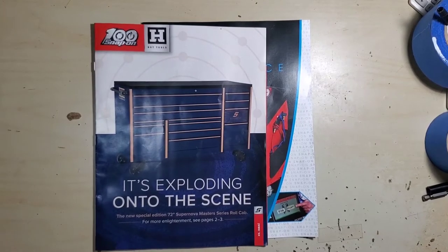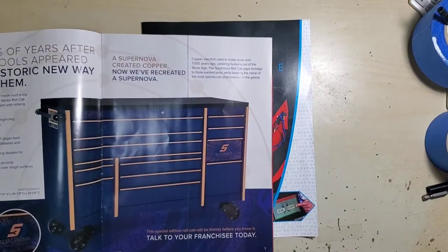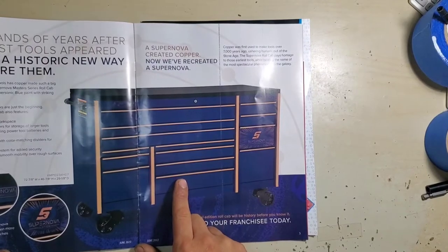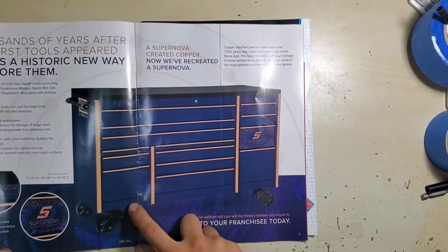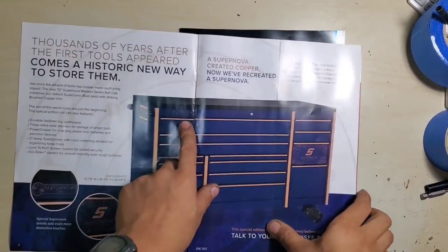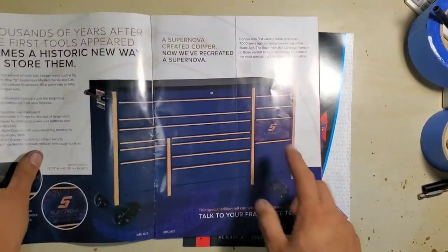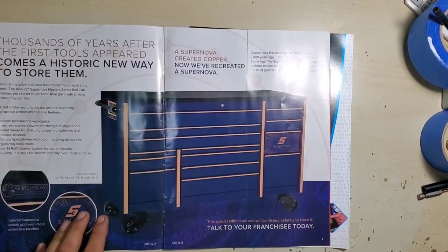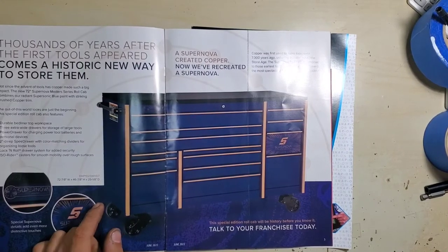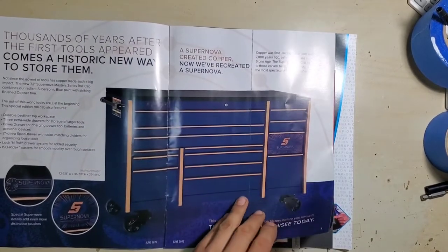This is the Hot Tools June 2022 catalog. We have the 72-inch Supernova Master Series roll cab — I think this thing is pretty cool. It's in what they call Supersonic Blue with brushed copper trim, has a Supernova badge right there. The Supernova M1, 72-inch, Master Series, bed liner top — nice box.